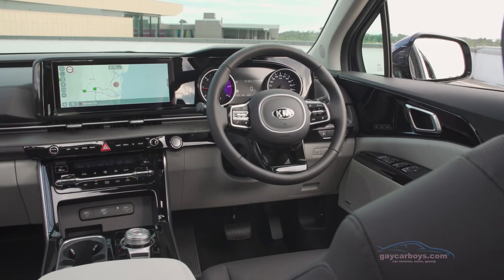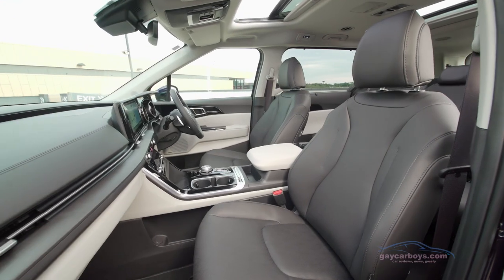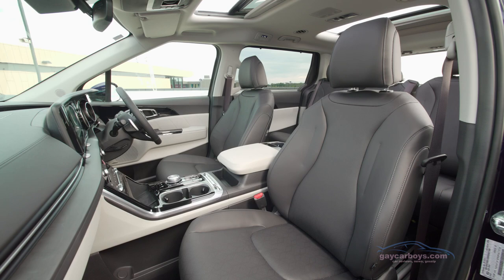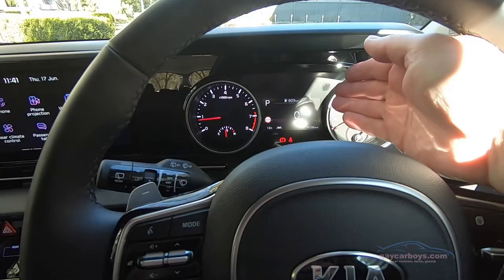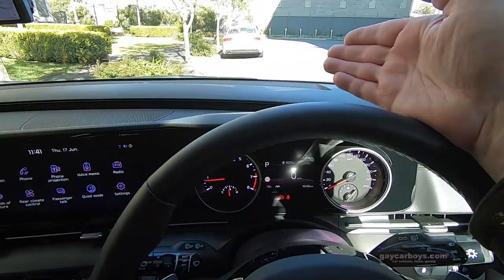The cabin is a triumph of simplicity. Kia says it's luxurious, but I'm not sure I'd use the word luxurious — I would certainly use the term well-appointed. I'm usually not a fan of imitation wood but I think this looks great. There's a large screen and another smaller screen between the two driver's dials. There's no heads-up display, sadly.